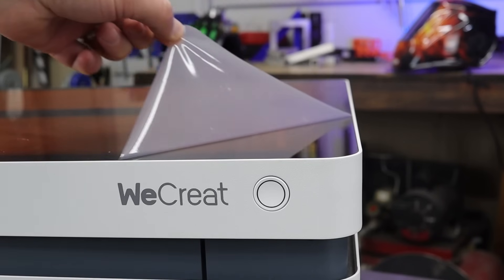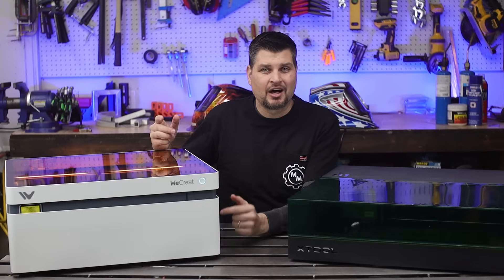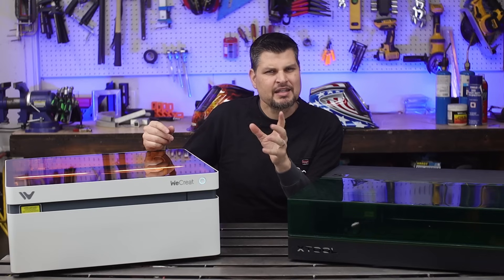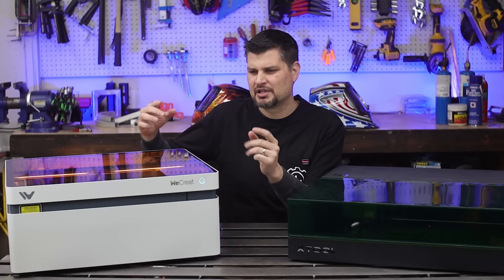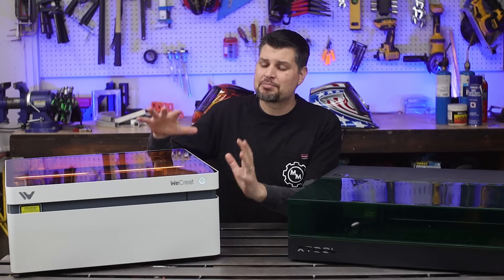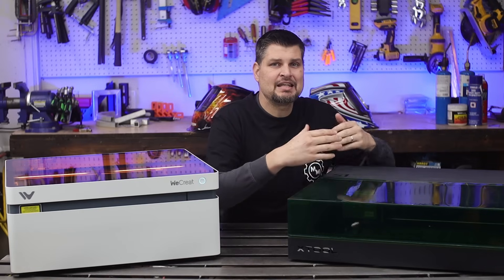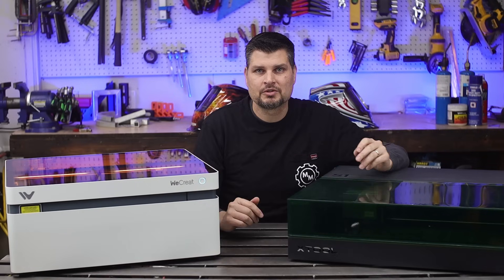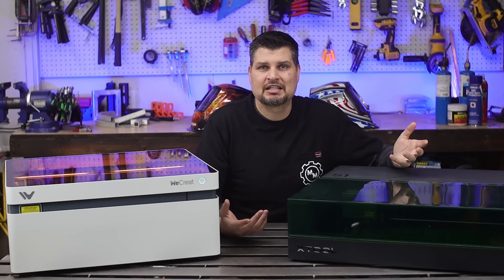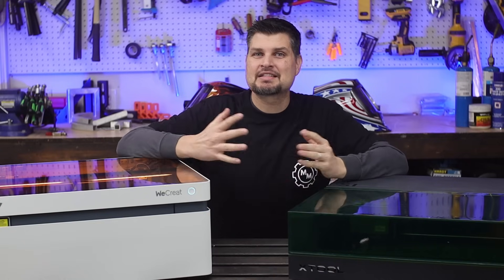Are you a beginner just looking to do typical engraving and cutting projects? Well, the Vision's price tag is kind of a no-brainer — it's just awesome for what you get. Whereas some of you might need longer projects done, or you've got bowls and curved-surface projects in mind — well, obviously it's going to be the S1. Stay tuned for a lot more fun projects with these guys and we'll see you next time.